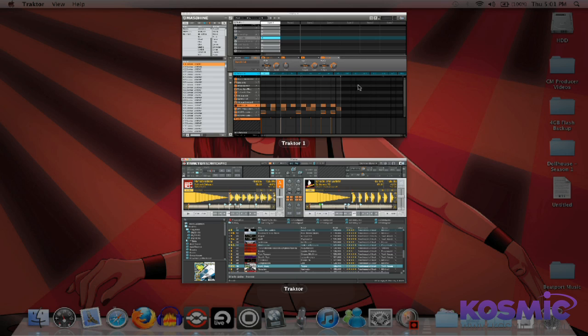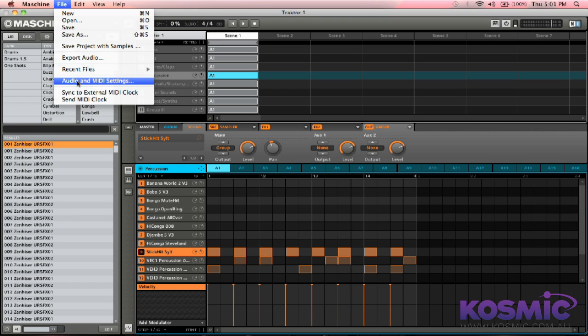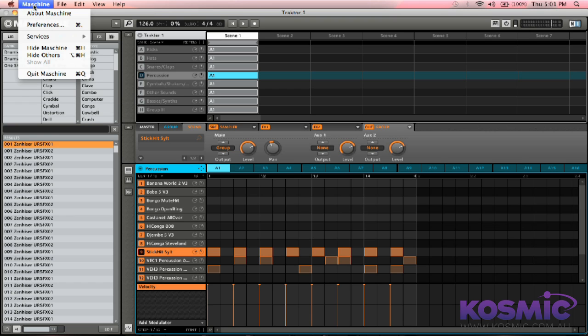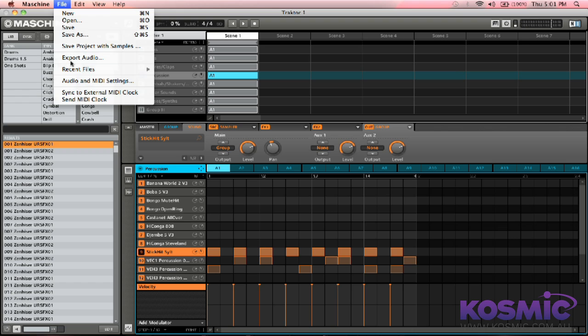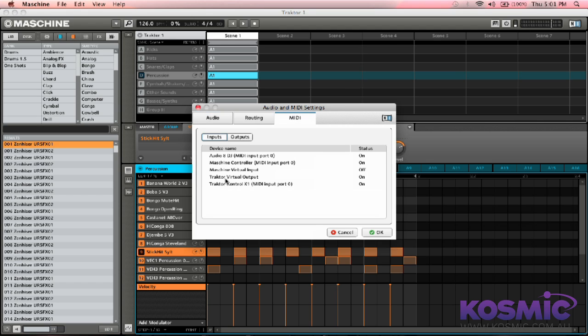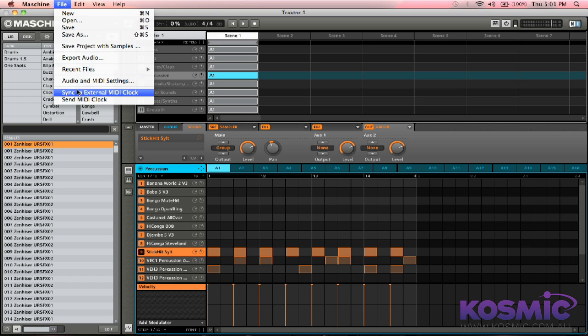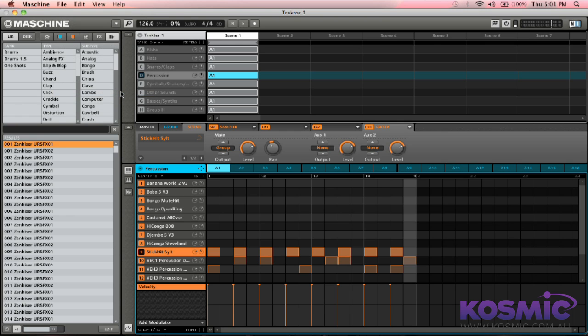So we'll jump across to Machine now. From here, we want to go into the Audio and MIDI settings — as distinct from the Preferences, so make sure you're in the right one. Then across on the MIDI tab, you'll see Traktor Virtual Output listed. You want to check that this is turned on — if it's not already, just click on it, then select OK. Then from the File menu, click Sync to External MIDI Clock. What this will do is make sure that Machine doesn't play when Traktor's not playing.